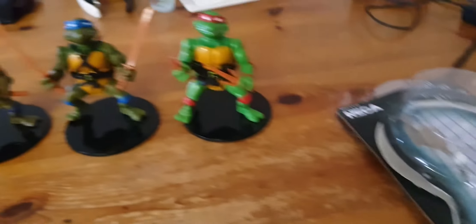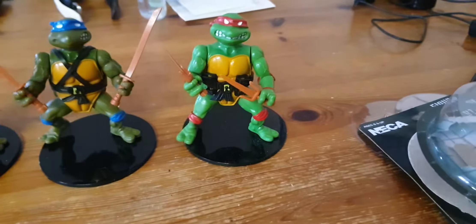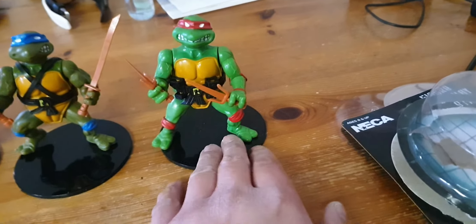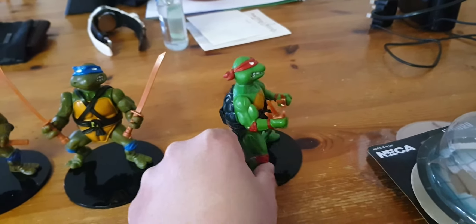They work with NECA. Just to let you people know — if you're going to get them, NECA stands apply with the authentic 88 legs and that, so it's pretty cool.